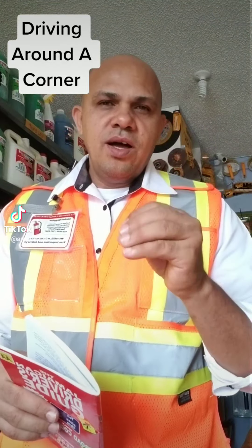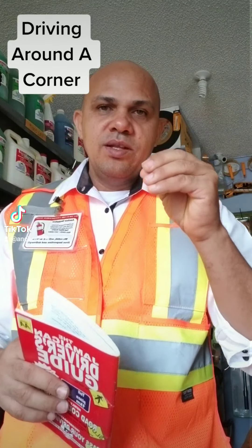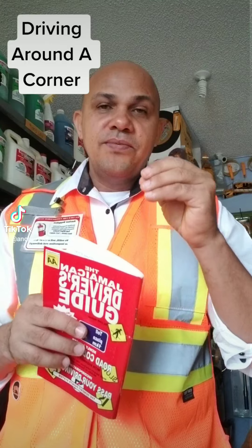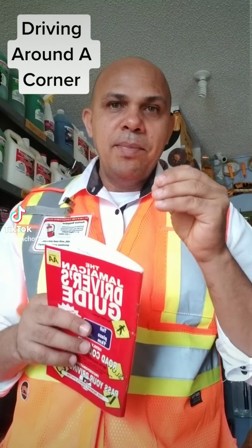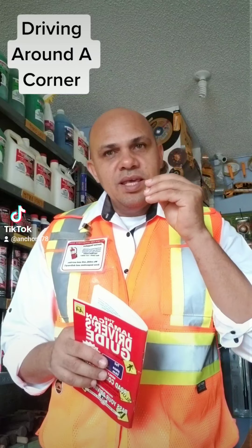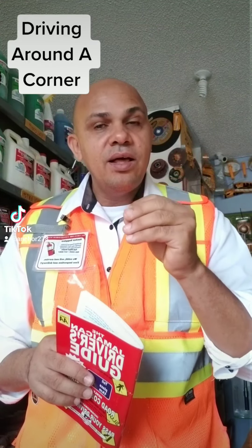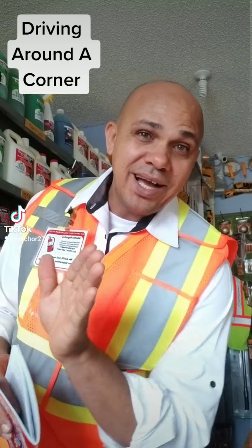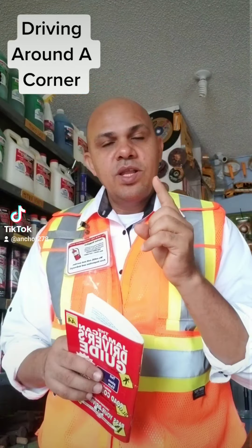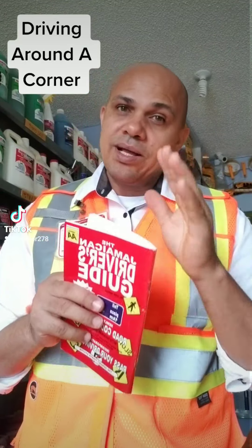Yesterday I saw an accident where the driver failed to make a corner properly. The corner surprised him and he could not make the corner properly, so he ran off the road. Let me give you a tip on how to drive around a corner.